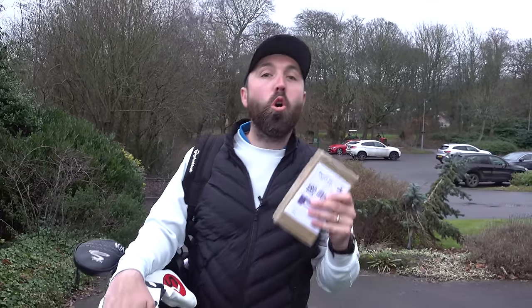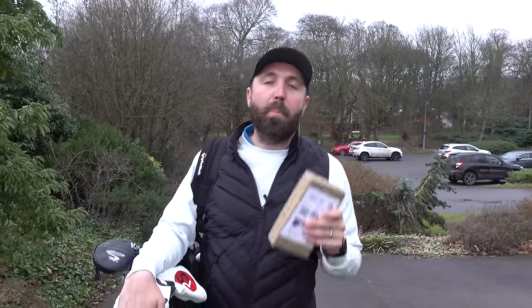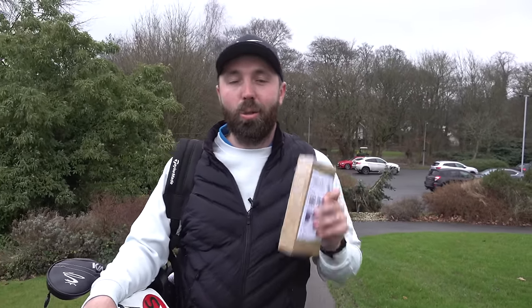In this box I've got some golf balls that date back to 1920, making them 100 years old. I bought them from eBay and they cost me 50 pounds each. I've got two of them. I'm going to test them, see how they feel, see how they perform, and towards the end of the video I'll cut one open to see what's inside these golf balls from 1920.